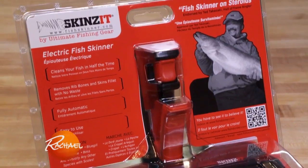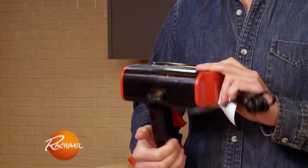The product I'm trying today is called the Skins It. It's an electric fish skinner. It says that it cleans your fish in half the time, it's fully automatic, and it's easy to use.